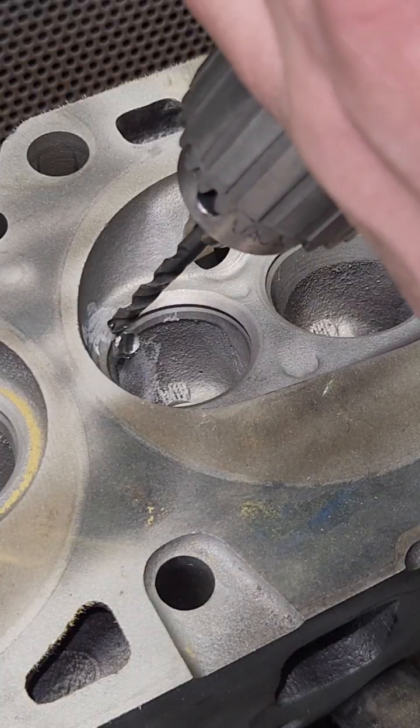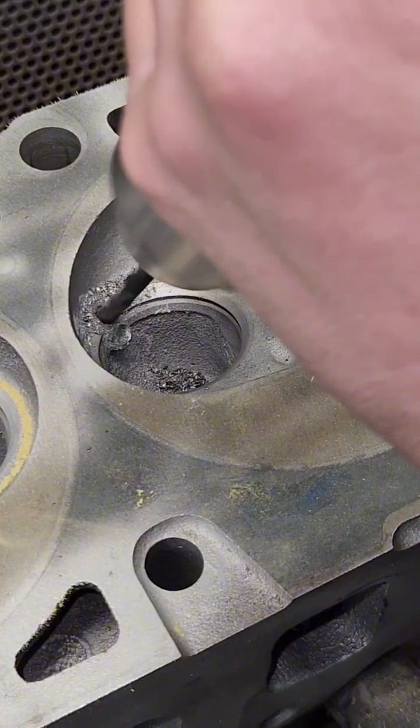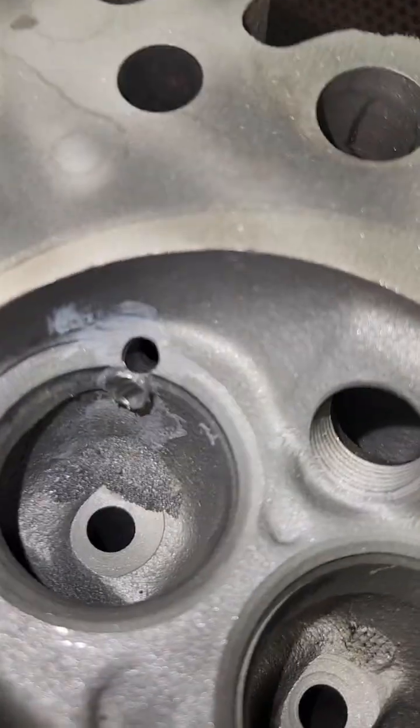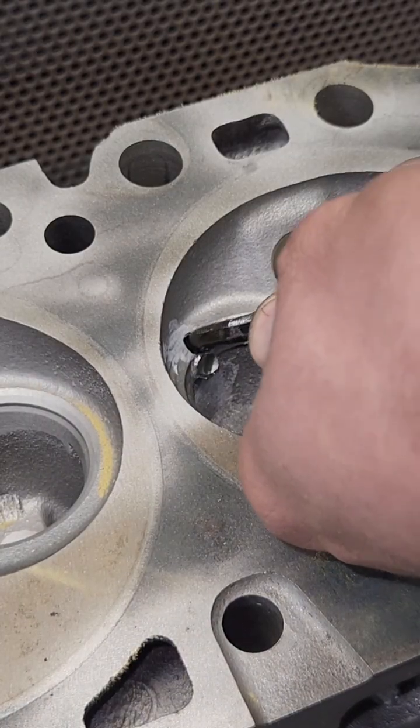Time for the second pin. There's the second hole and I kind of siamese these together so they're pretty much stitched together. Now it's time to tap it. I got the tap with a little bit of liquid on it.